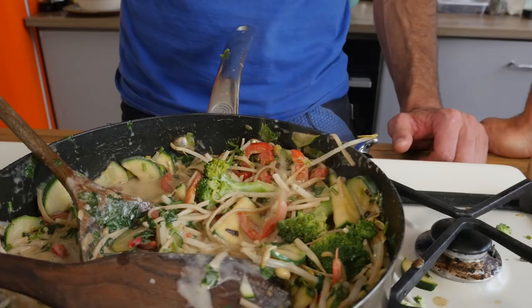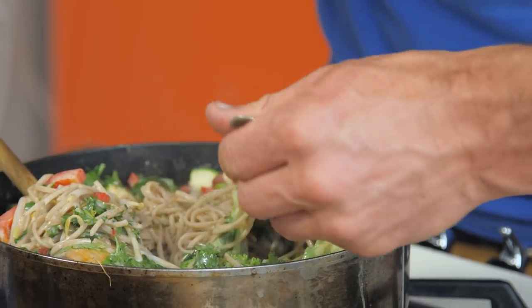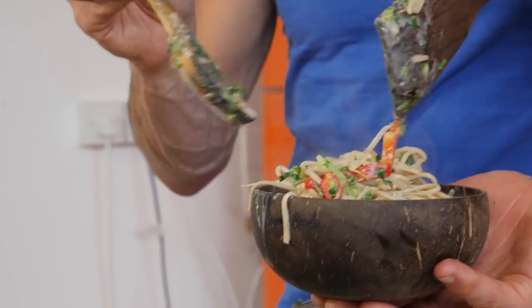Welcome to Sweet Peanuts, Chilli and Coconut Curry — or noodles, whichever you're going to call them. It's delicious anyway. We're going to cook it in five minutes just to show you how quick, simple and easy it is.